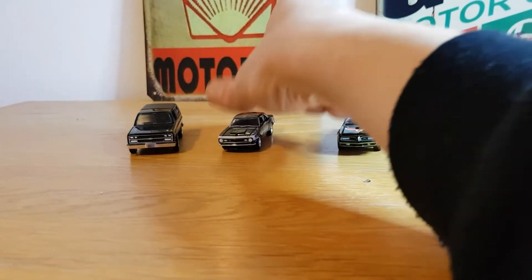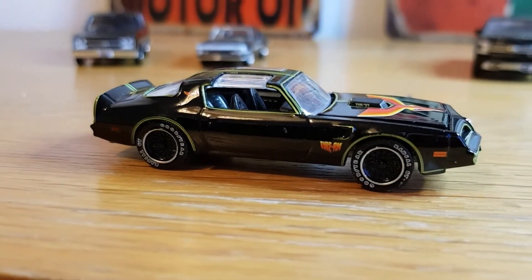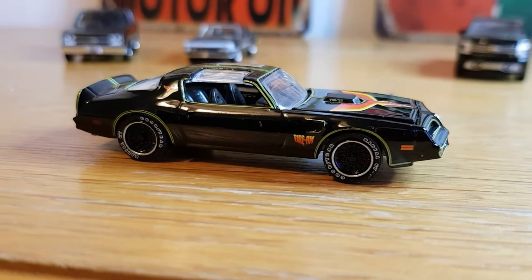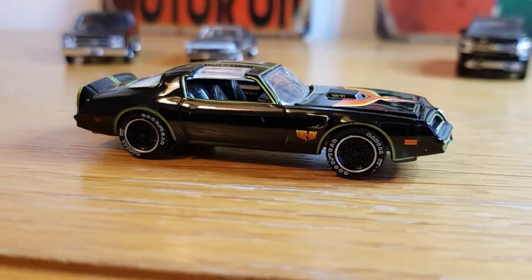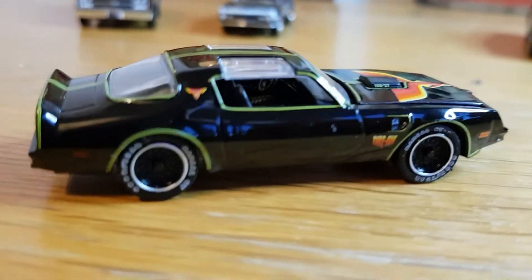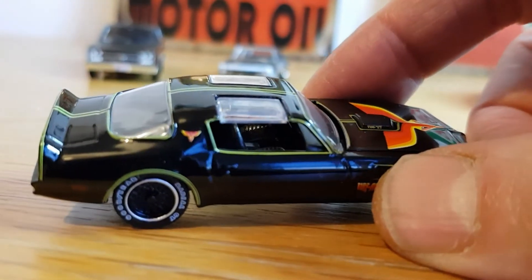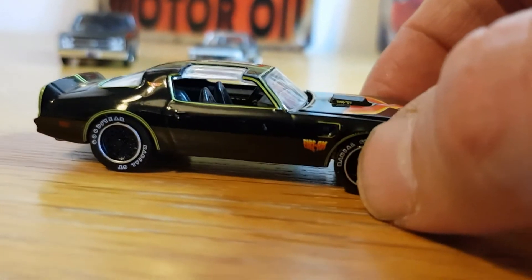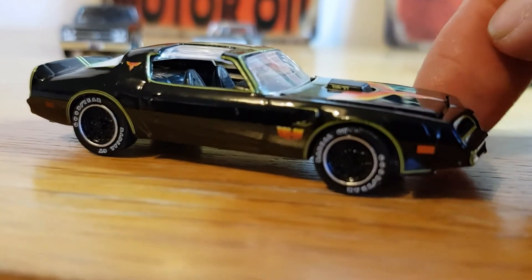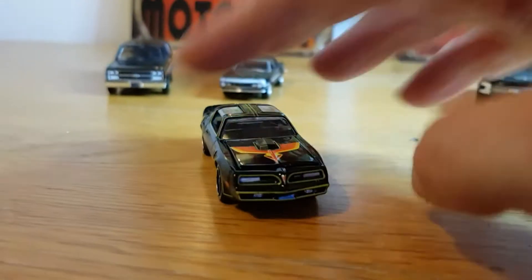That's number two. Number three is the 1977 Pontiac Firebird. I had the choice between this and the Smokey and the Bandit car, and as much as I love Smokey and the Bandit, I just thought this looked better — a little bit more different. You can see the interior going on there, the Firebird logo on the top of the quarter panel, Goodyear tires, and what I think is a shaker hood. It says Firebird on the side.